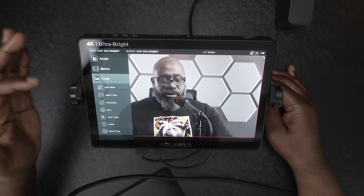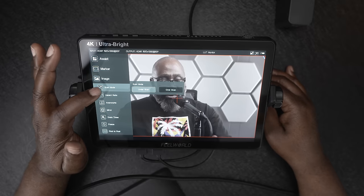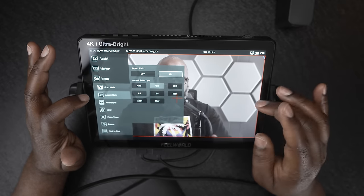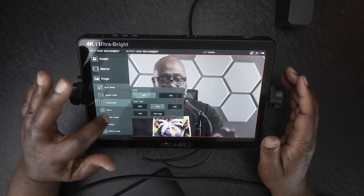Going down to Image, there are various options: scan mode with under-scan and over-scan, aspect ratio — usually shooting at 16x9 — and anamorphic de-squeeze. If you're using an anamorphic lens, you can go in here and see what the image would look like de-squeezed before editing it on your computer. I'm not using an anamorphic lens but the option is there.